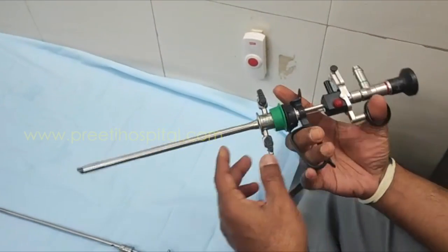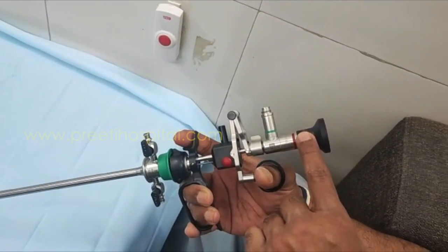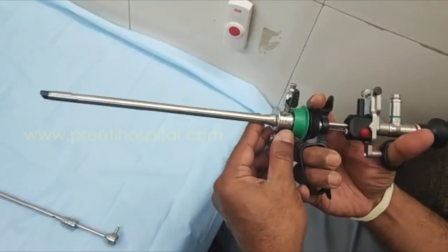So the loop is different but the telescope is the same. This is 22 by 24 Wolf, which is very useful in small urethra for TURP. Thank you.